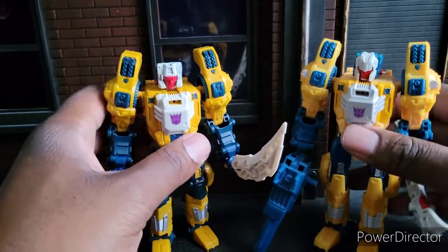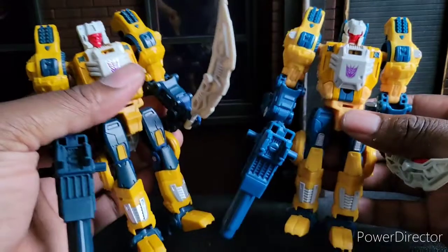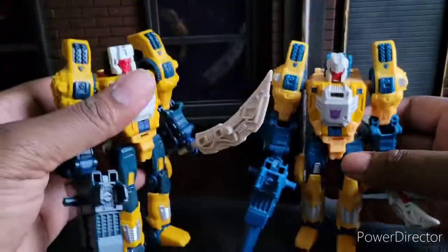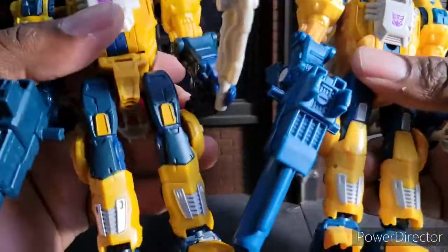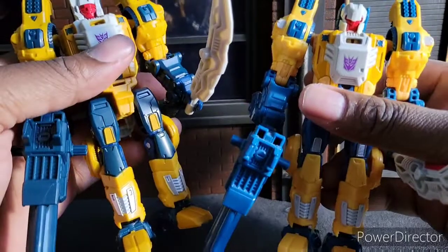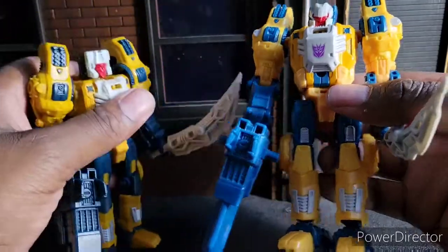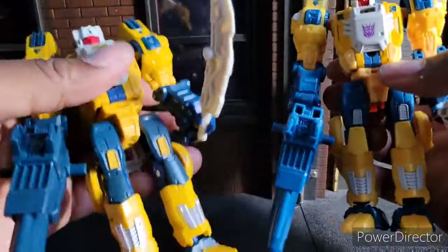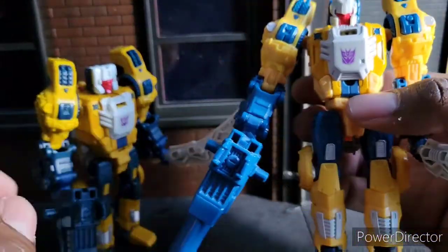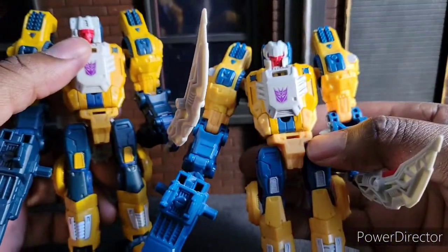Here we go with both of these guys transformed into their robot modes. It's a lot of the same, just different paint apps. You see some silver here versus some white there. You see some silver on this side versus some white on this side — that's a little bit different. Everything else looks about the same. The legs are very different — this blue part here is painted, but over here it's not painted. This is painted silver here but yellow here. A lot of changes here and there.